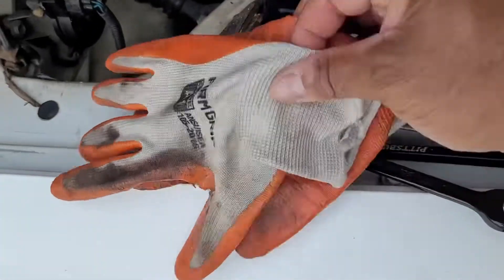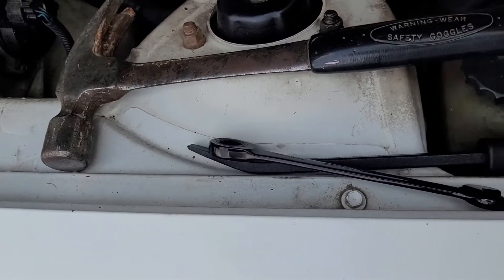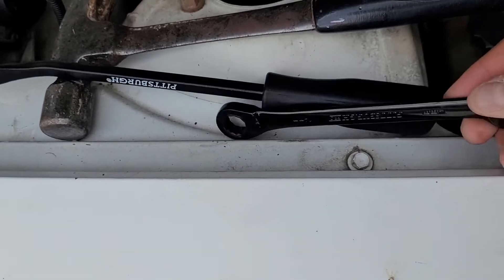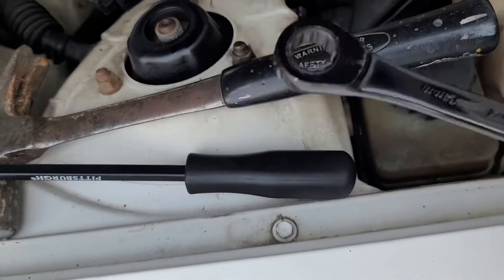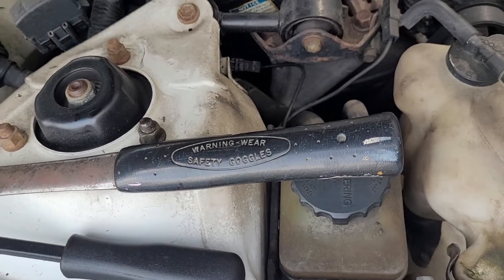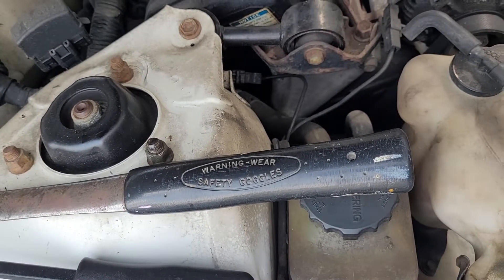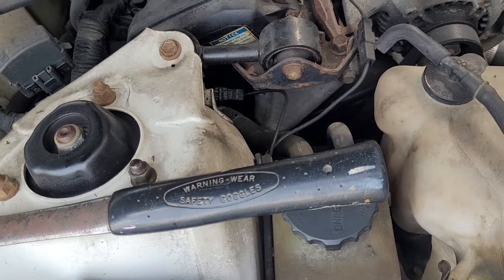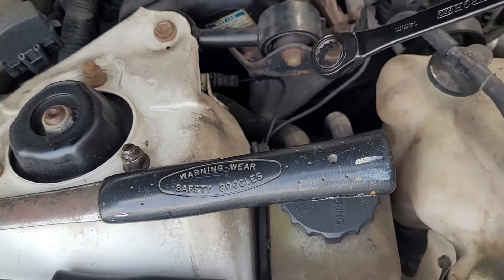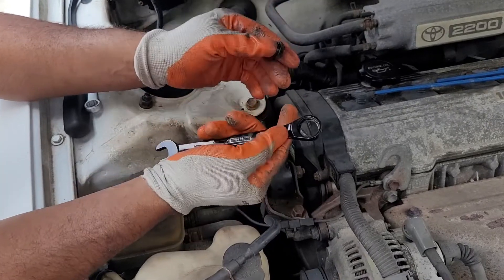I'm using my work gloves, I have my hammer just in case, my pry bar, and my socket — this is a number 14 socket. Keep in mind whenever you're dealing with foreign vehicles — Toyota, Honda — you're going to be using the metric system. American-made cars like Fords and Chevys use inches. I like to keep both on hand. So I have my number 14 and we're going to be loosening that up.